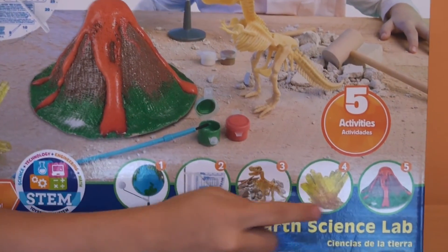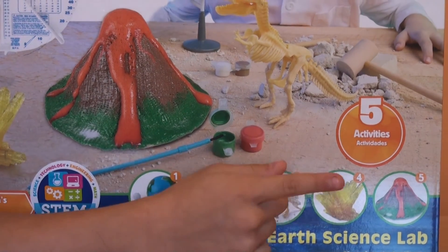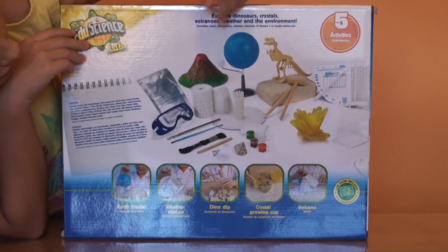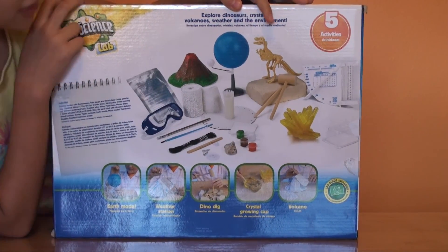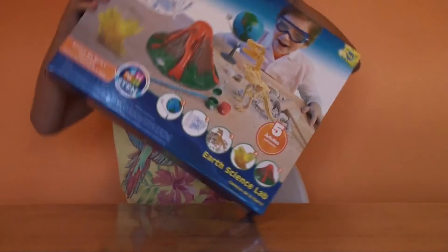Something like a crystal, and a volcano. I am so ready to open this but we have to first look at the back. It shows that we have glasses and everything that is inside this box. And let's get some of the dinosaurs.